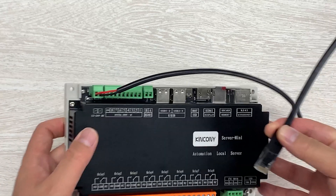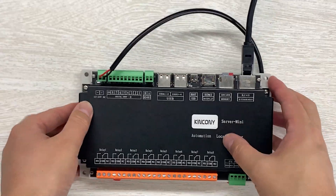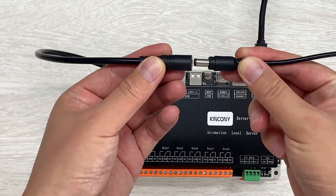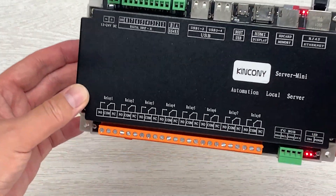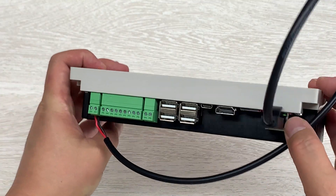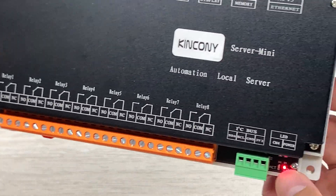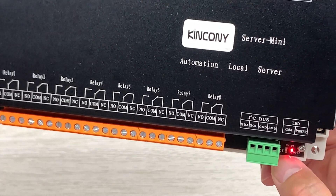Connect the Ethernet cable and then power on. You can see the 12-volt connector — connect it and you will see the red LED begin to blink. The network cable is connected to the network port. The device begins running — this is the power LED and this is the activity LED for the CM4 module state.